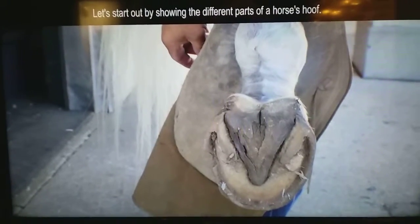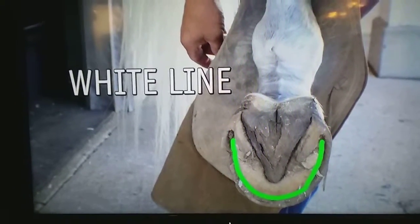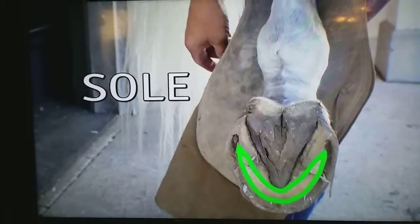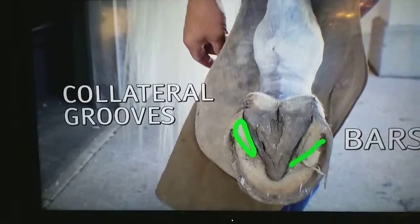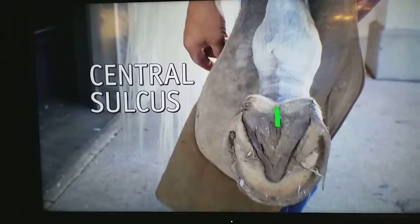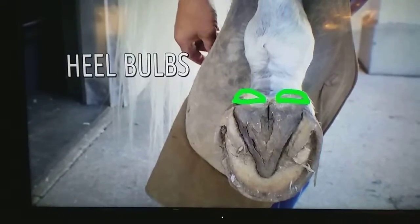Let's start out by showing you the different parts of the horse's hoof. We have the hoof wall, the white line, the sole, the frog, the collateral grooves in the bars, the central sulcus, the heel and the toe, and the heel bulbs.